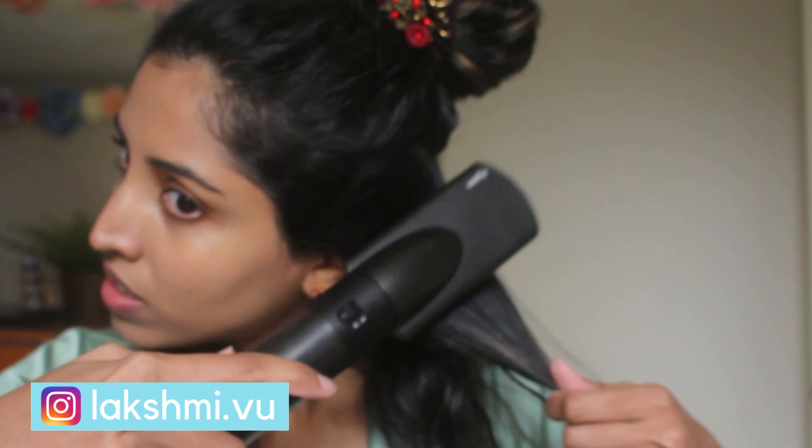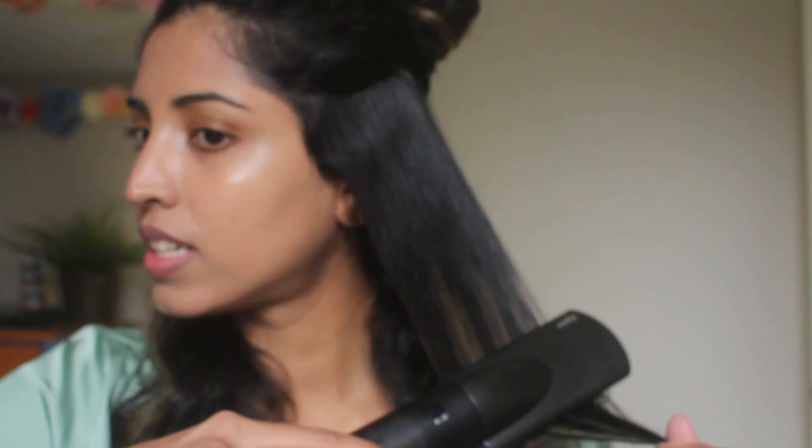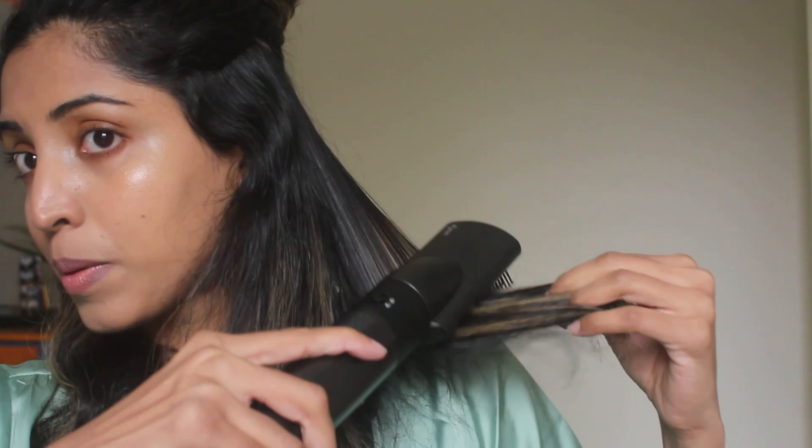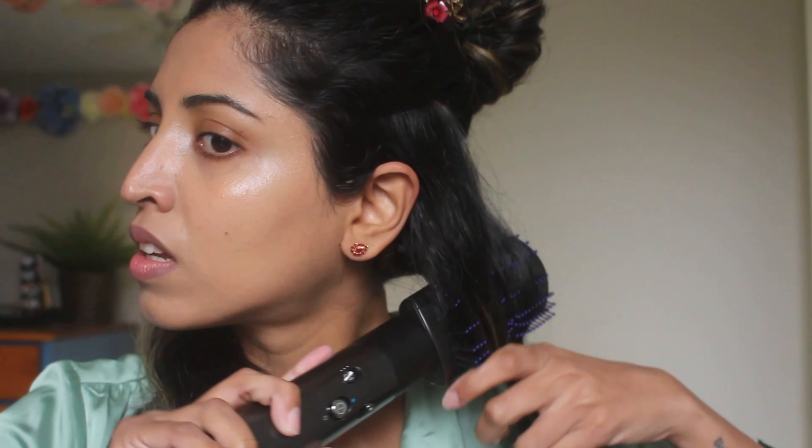Using the soft smoothing brush is pretty straightforward. Because I have wavy thick hair, it takes me a little bit extra to get straight hair, so I do several passes from roots to ends. The ends need to be a little straight — perfectly straight for this hairstyle — though the roots do not have to be perfectly straight.